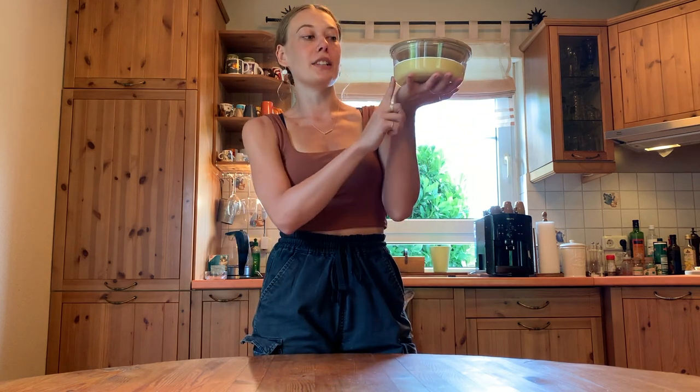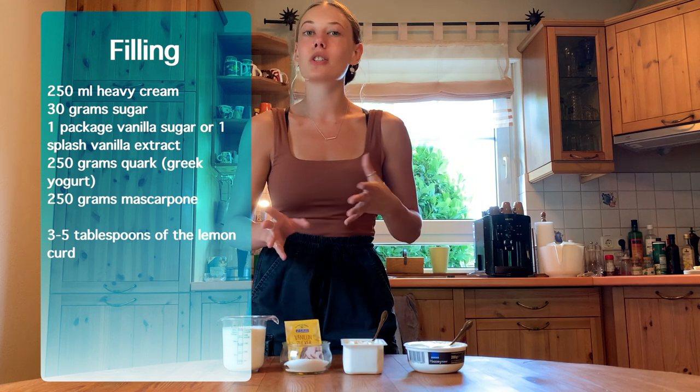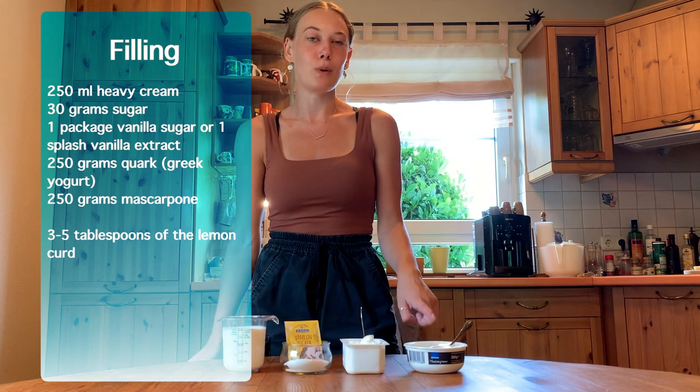Now that our lemon curd is completely done, we can put it into the fridge to set. Basically, all the butter we added is going to thicken up our lemon curd — so if you want it to be a little more runny, just add less butter. Now we can go ahead and make the actual filling for our cake. For that you're going to need 250 milliliters of heavy whipping cream, 30 grams of sugar, one package of vanilla sugar or a good splash of vanilla extract, 250 grams of quark — which is basically like plain Greek yogurt or a really thick yogurt — and 250 grams of mascarpone cheese. All we're going to do is whip up our heavy cream to stiff peaks and mix everything together. When you're working with mascarpone cheese, you don't want to over-mix it because you can separate the cheese, so just mix everything until it's a nice smooth consistency and then stop.